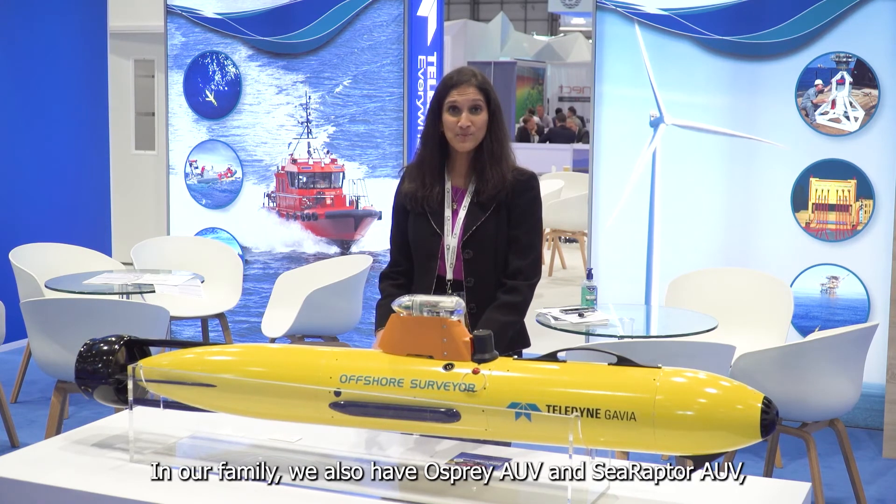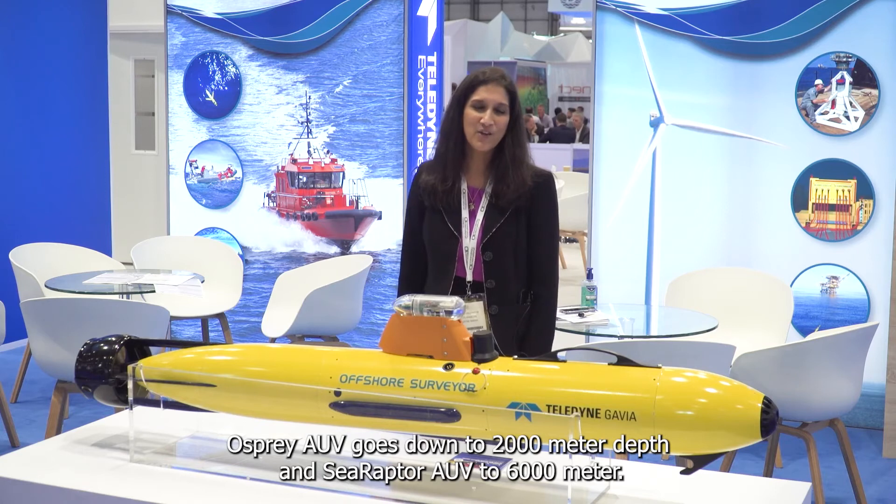In our family we also have Osprey and Sea Raptor. Osprey goes down to 2,000 meter depth and Sea Raptor to 6,000 meters. They're just way too big — we couldn't bring them to the stand today, but if you're here, come see us.